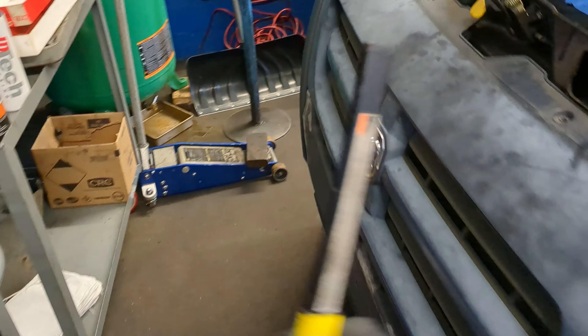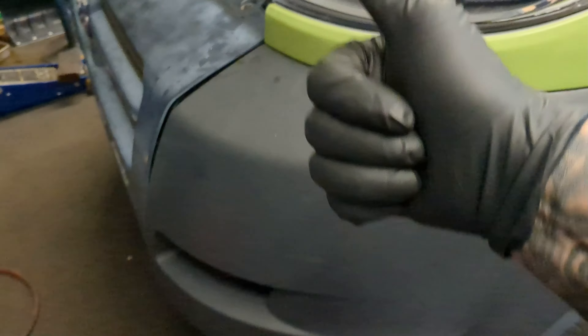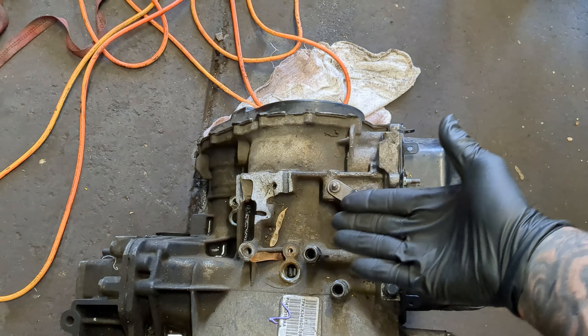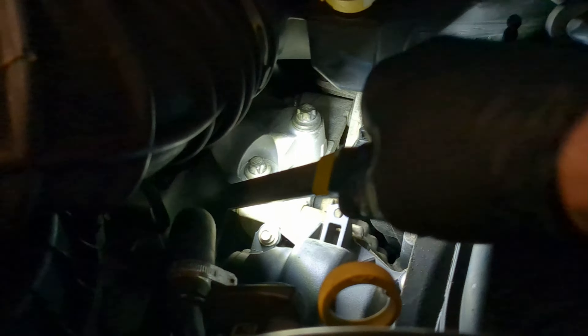When I put this transmission in and went to jack it up to bolt it in, the mount was off — the whole thing had to come this way. I looked over and that engine mount was completely out.